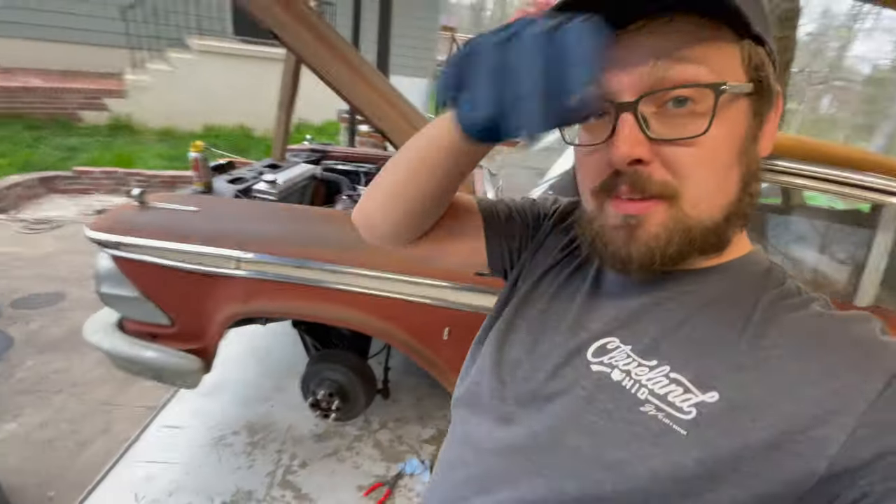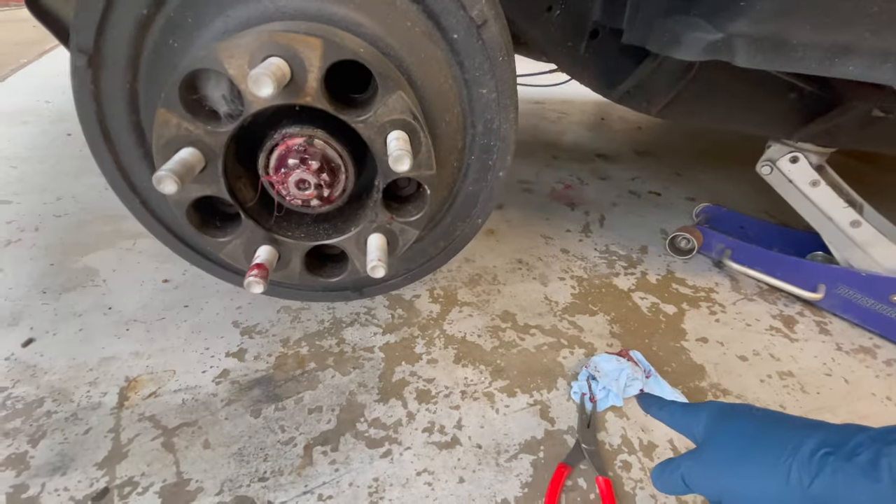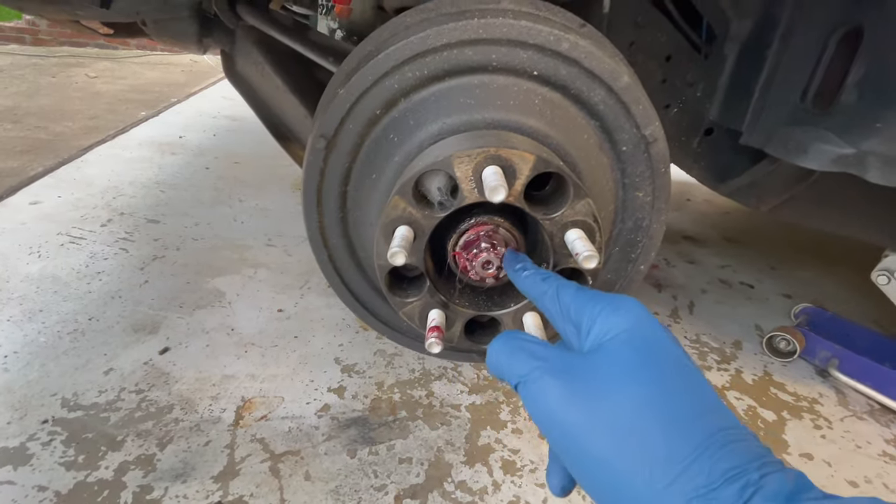We got the car jacked up, one glove on. I pulled the dust cover off, got the cotter pin out, and this thing is quite literally finger tight. We're going to tighten it down and back it off according to spec — hopefully the wobble goes away. I still want to switch the wheels just to see. These tires are shot, so new wheels and tires are coming soon — probably once the Buick sells. Maybe some smoothies in black or white, or even chrome.